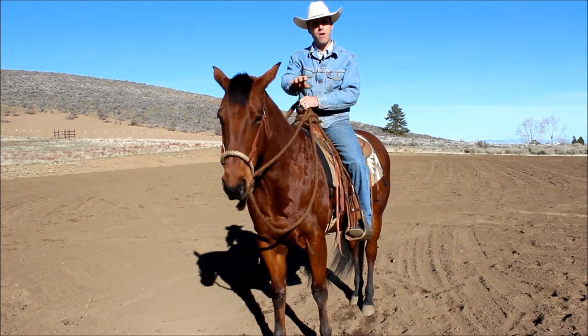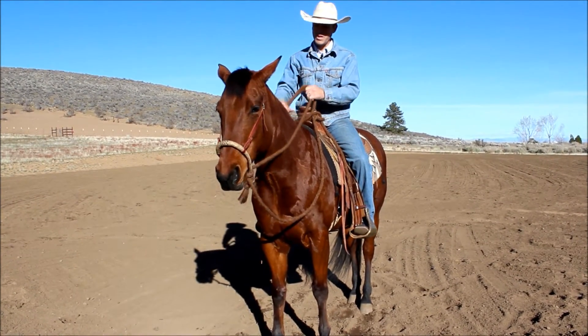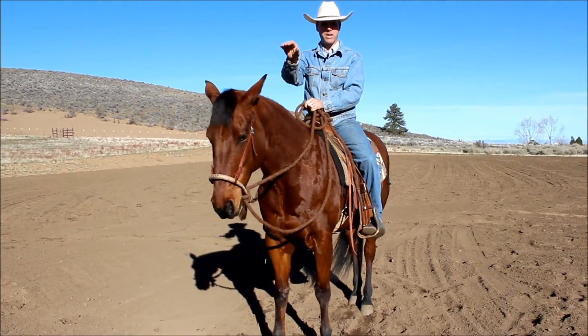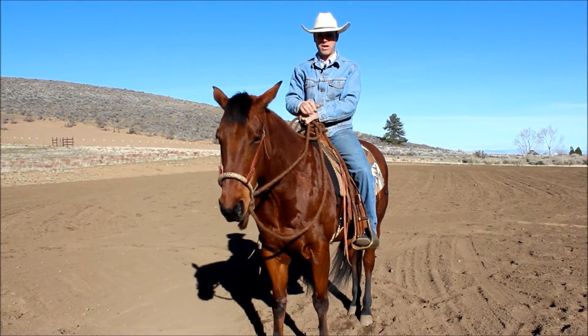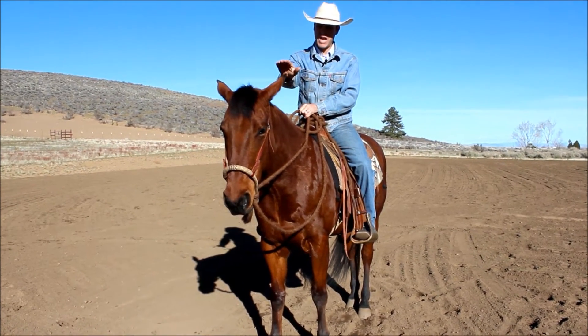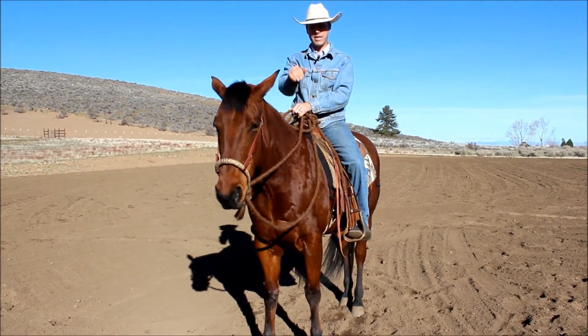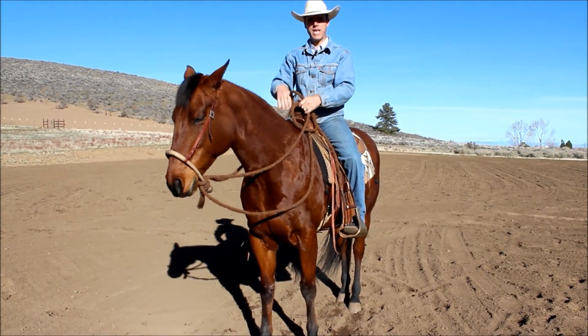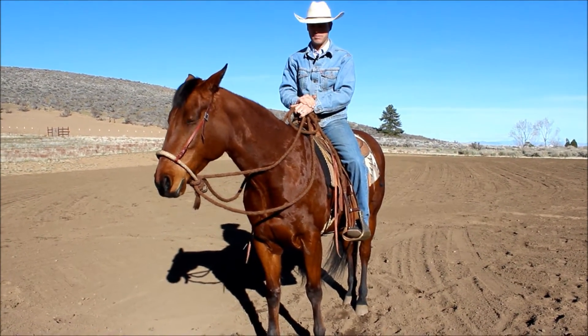They also try to dive off on you in the beginning. You can elevate them by elevating your hands — just lift your hands up. See how that elevated her neck? We don't want her dropping all the way down to the ground; I want her neck to have a natural bend and a drop at the poll. So as they dive out, you just lift your hands. Your hands will kind of elevate the horse's head through your riding procedures.